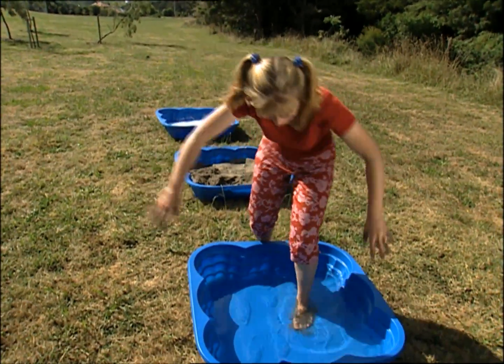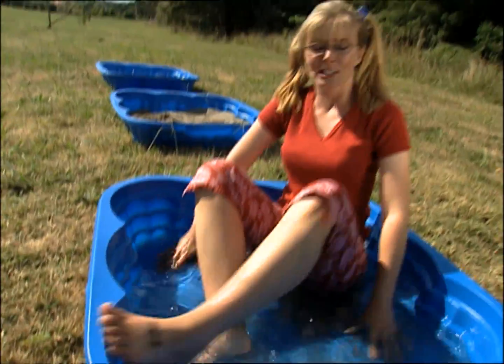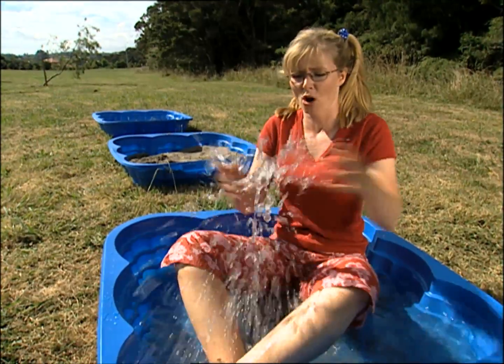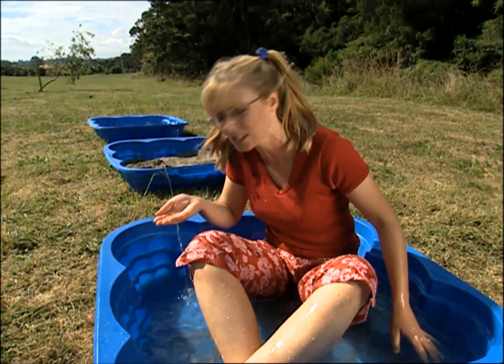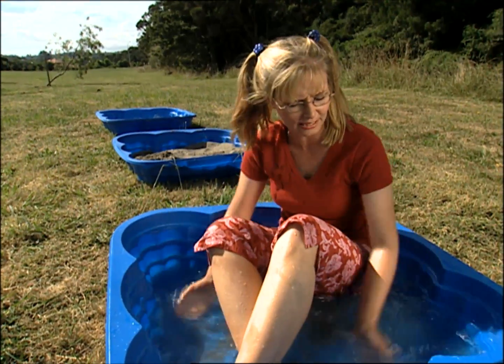Water! It's cold like the slime. It's wet like the slime. It does splash really well - maybe too well. It doesn't seem to have any smell at all. And it's not really slippery and slimy. Not quite right.